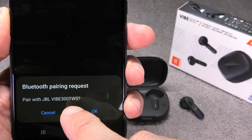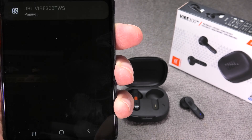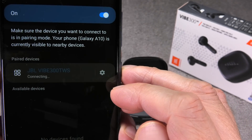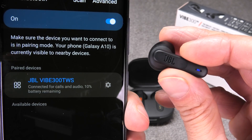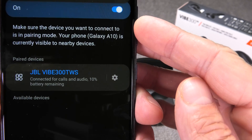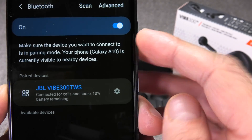Tap on the JBL Vibe 300 TWS and you'll need to confirm a small pop-up at the bottom of the screen. Tap on that and the earbuds will be connected to the phone relatively quickly. You'll then see the features the earbuds provide — you can make phone calls with them and listen to audio.